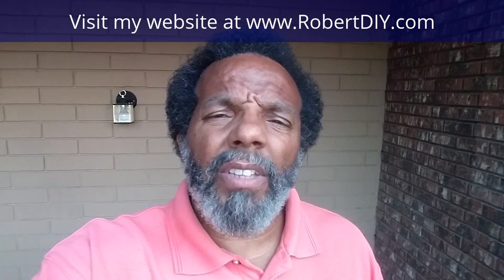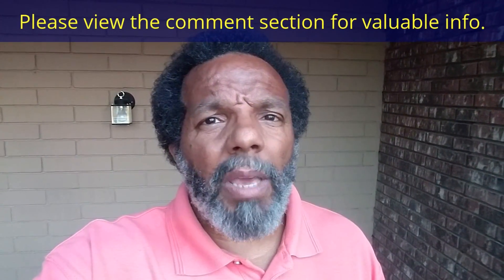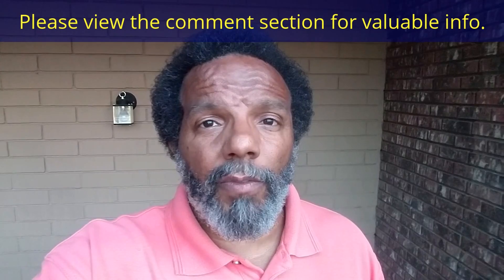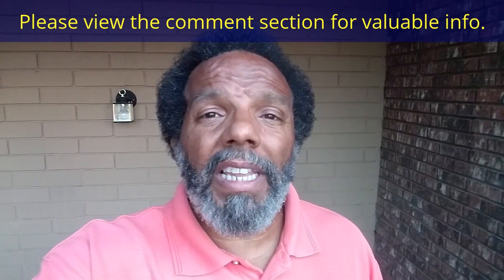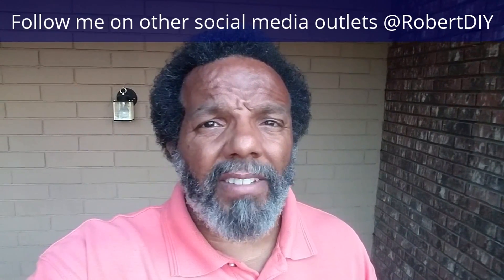Welcome to hanging out with Robert, that's me. This video is composed of things that I tinkered with throughout the day. For step-by-step detailed instructions of those tasks, you can click on the links in the comment section below. This video should contain tips and tricks of things that I've learned throughout the year. I only plan on leaving this video posted for about 30 days. I hope you enjoy it.